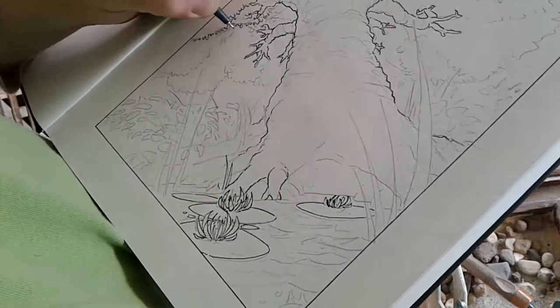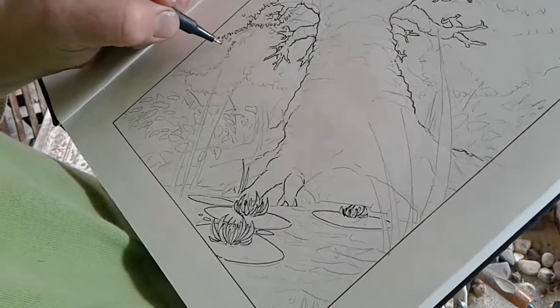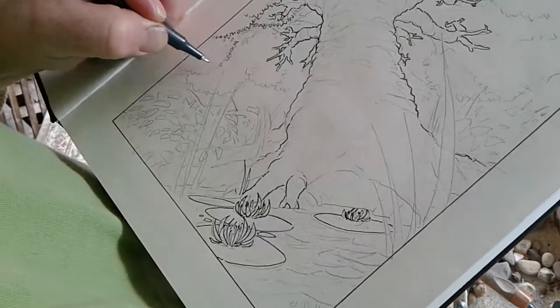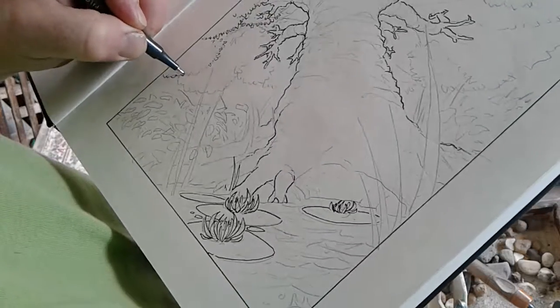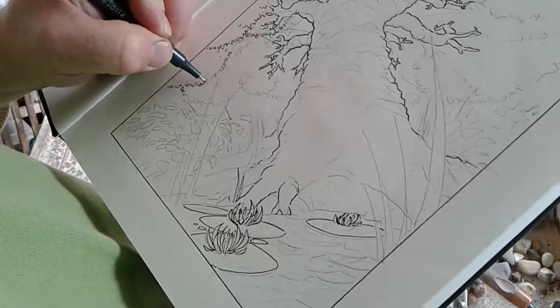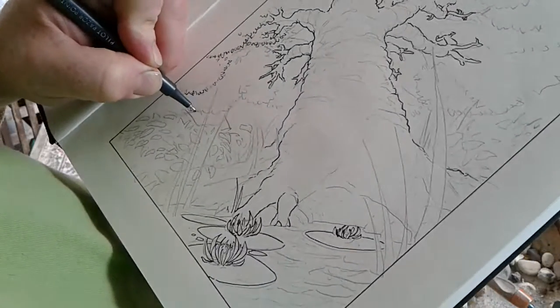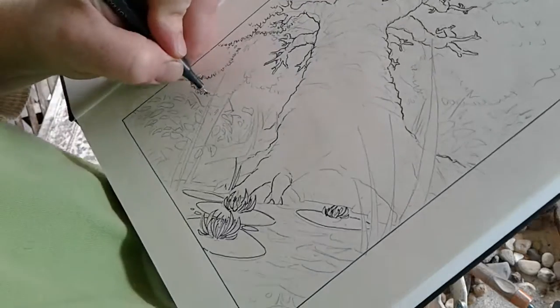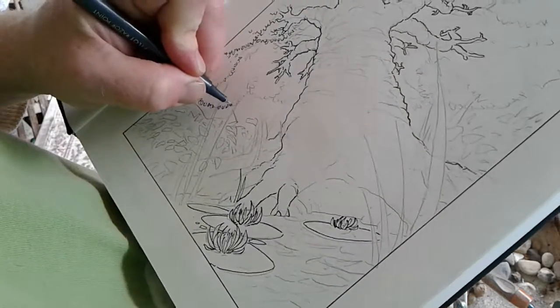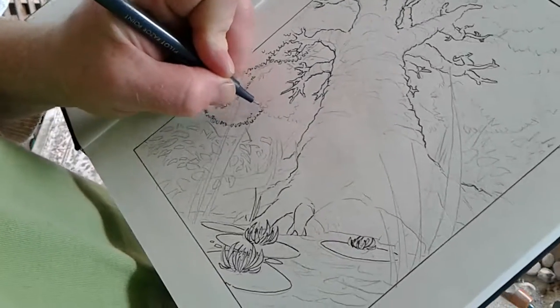So I'm just trying to figure out how the foliage on the underside of this tree is gonna be best portrayed. I'm trying to keep my stuff tight, relatively speaking, and I want there to be definitely some leaves.